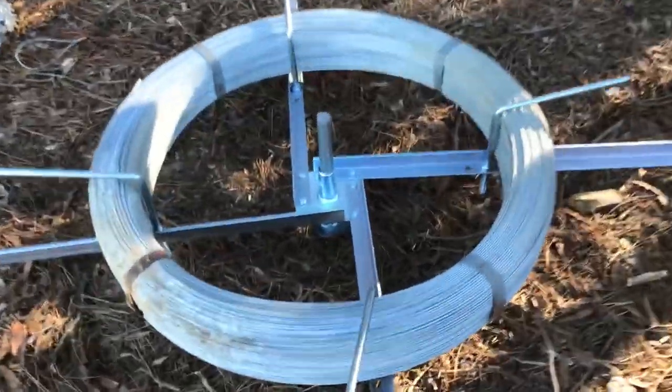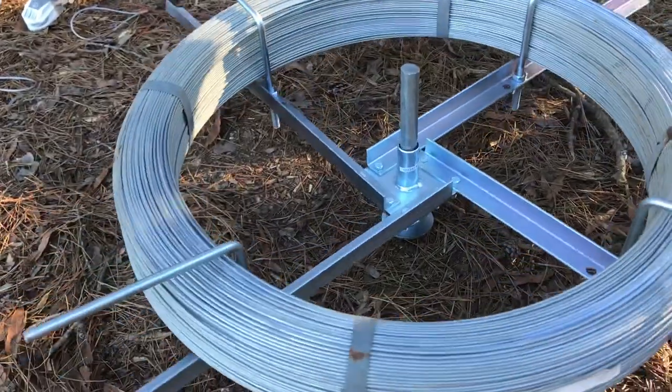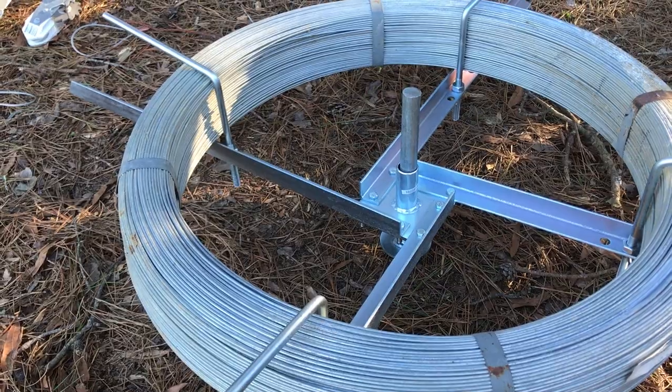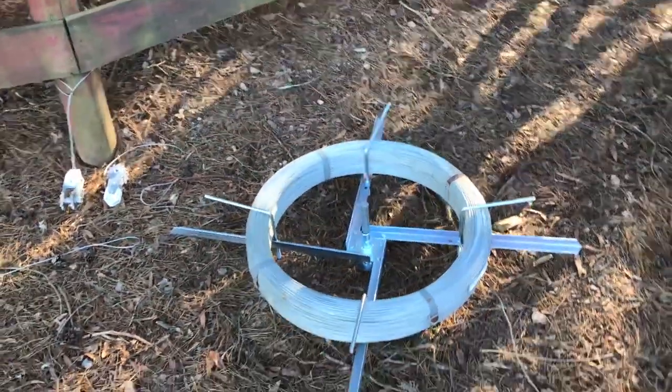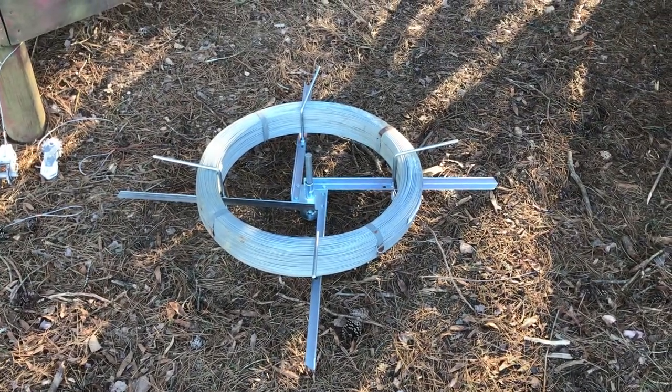So basically I can cut these bands now and this whole thing spins. I can pull the wire off and, more importantly, it's going to keep that wire from unspooling and becoming a rat's nest, which is probably pretty dangerous. So I'm glad the old intuition kicked in and I knew better than to cut those bands. Time to lay some fence.